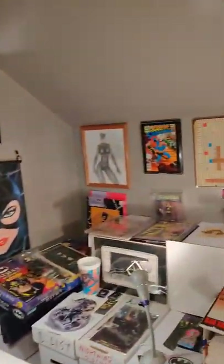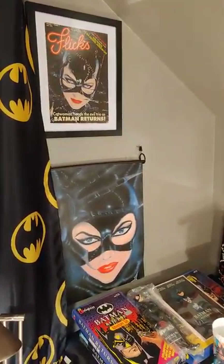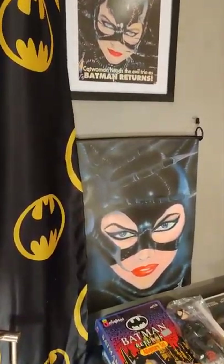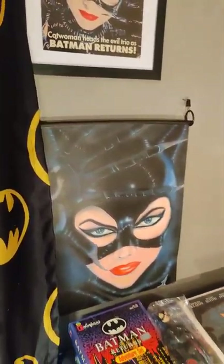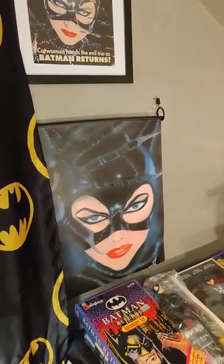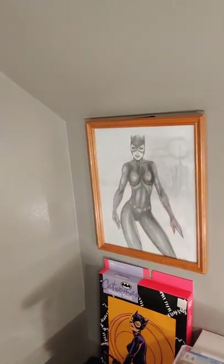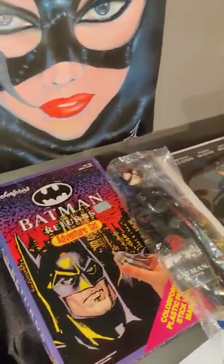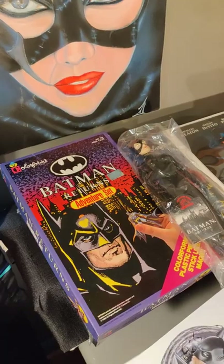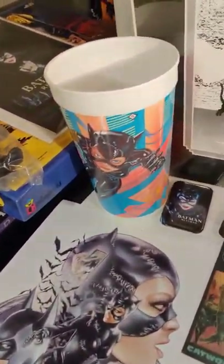Moving on over here — this is the Michelle Pfeiffer area. If you remember from the previous video, I fixed the flood damage and warping. My oldest daughter fixed the artwork for me. All this is old memorabilia from Batman Returns — it's a nice art print, and a cup from 7-Eleven.